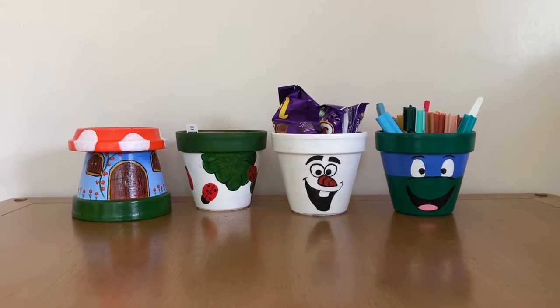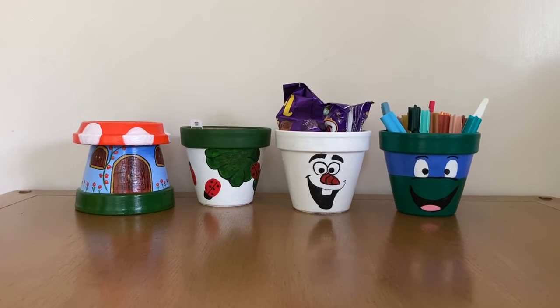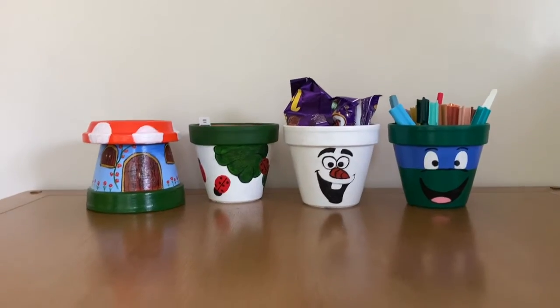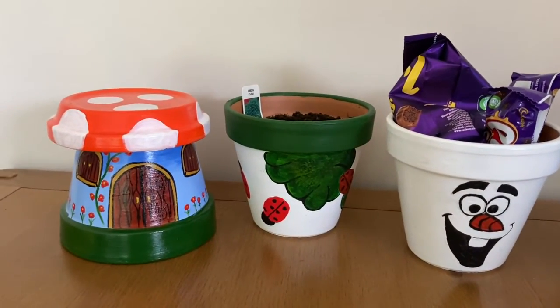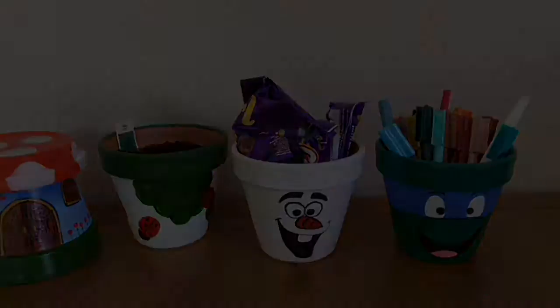I'd just like to show you how they all look now that they're finished, all lined up together, and how really effective they look and what different ideas you can do with them. I hope I've inspired you to get creative and design some pots of your own, or make them as presents for somebody. Thank you very much for watching.